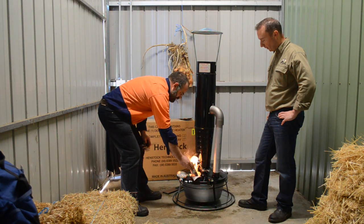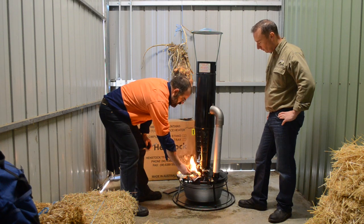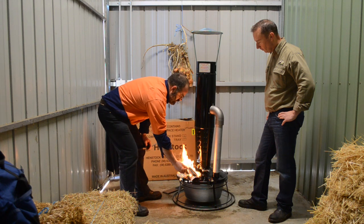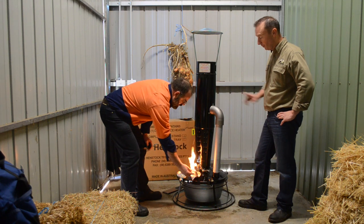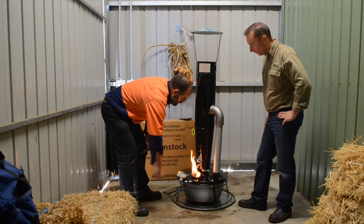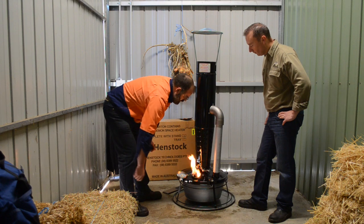And you just merely poke that in there. Although that might look a little bit dangerous, it's actually not that dangerous. The first time you light them is always the hardest. This is a brand new one obviously. So as you can see there, it's slowly getting a bit of flame down in there on the oil.